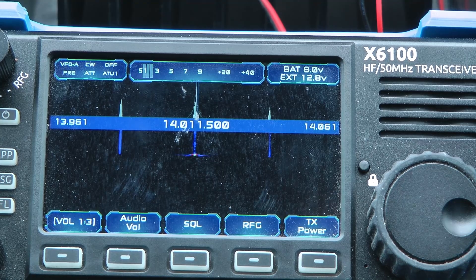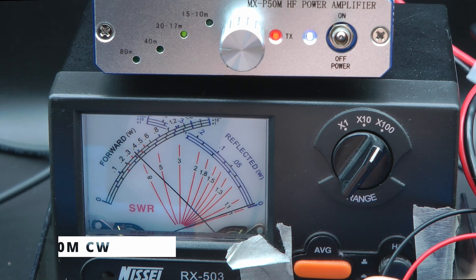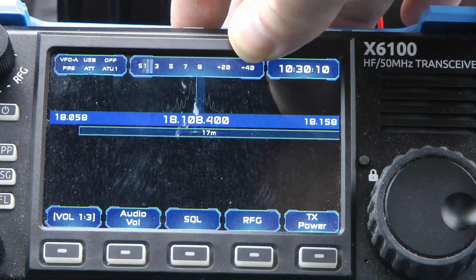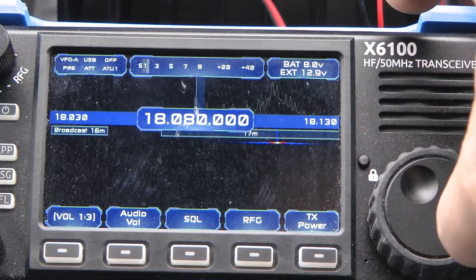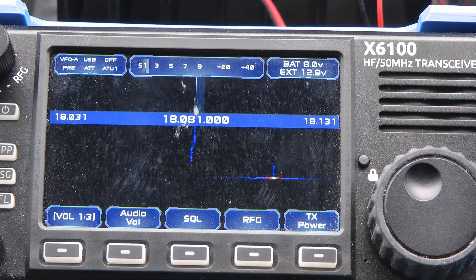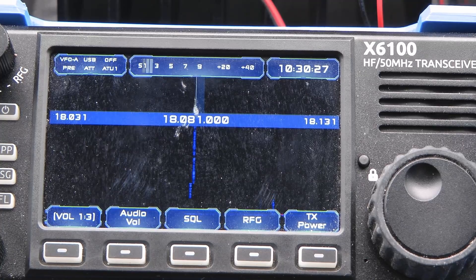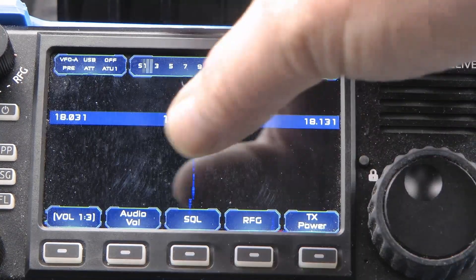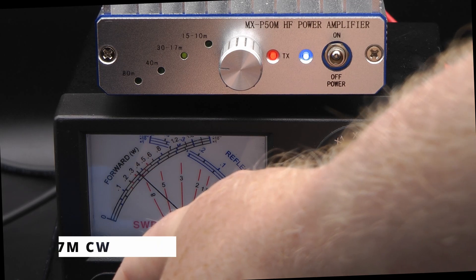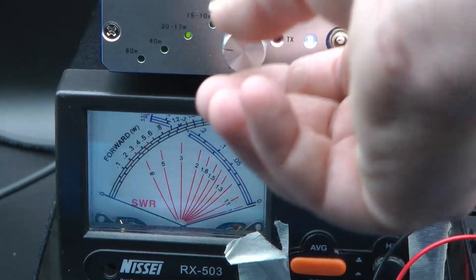20 meters — already in CW mode. Let's key down and see — almost 40 watts on 20 meters. Let's change to 17 meters. There's some noise from the radio it seems, following me around as I change bands. Let's set it to CW and key down — about 35 watts on 17 meters.